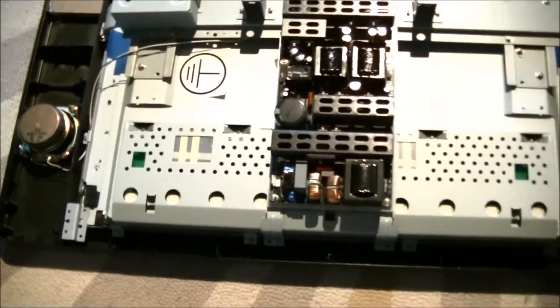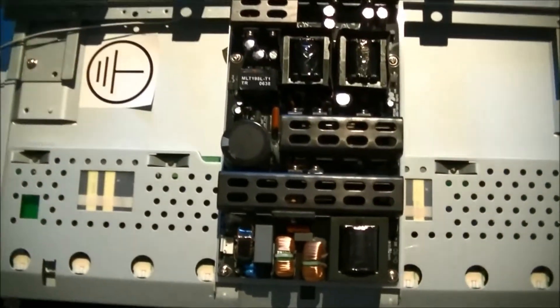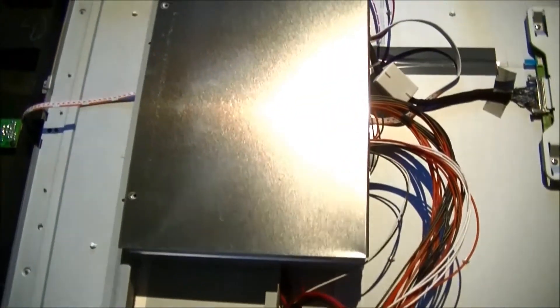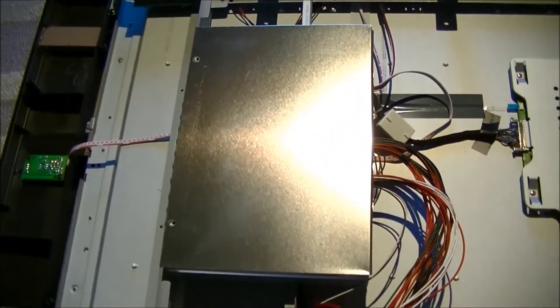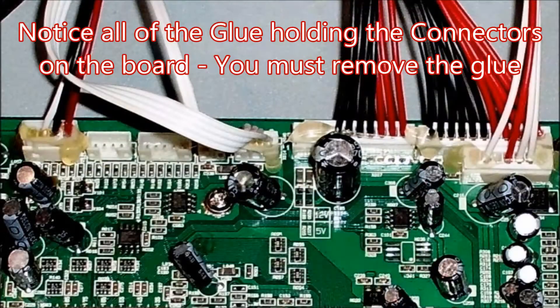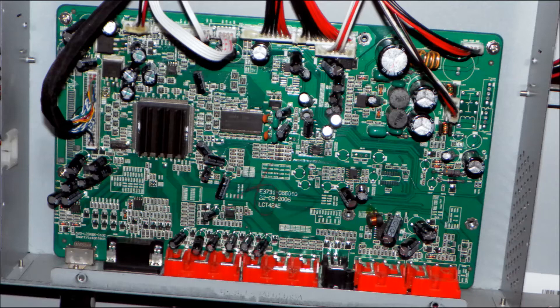And this is the whole unit. This is obviously the power supply. And then that's the main board inside there, which has given us the trouble. Notice all of the glue on the connectors — this must be removed before pulling the connectors out to avoid damage. Make sure you take a picture of the board so you know where all the connectors go when you put it back together.